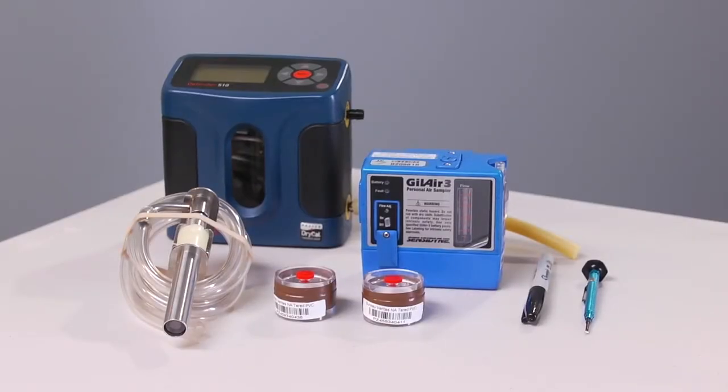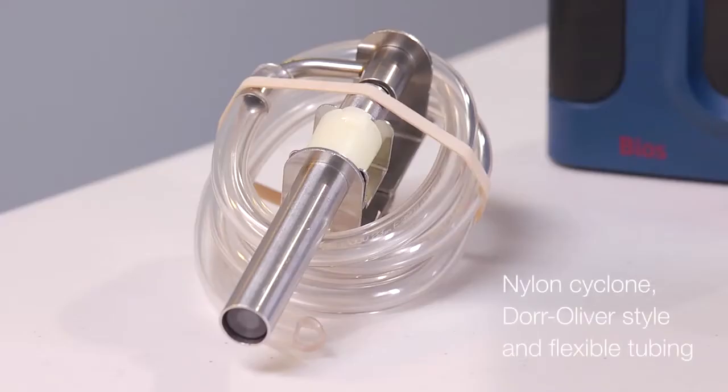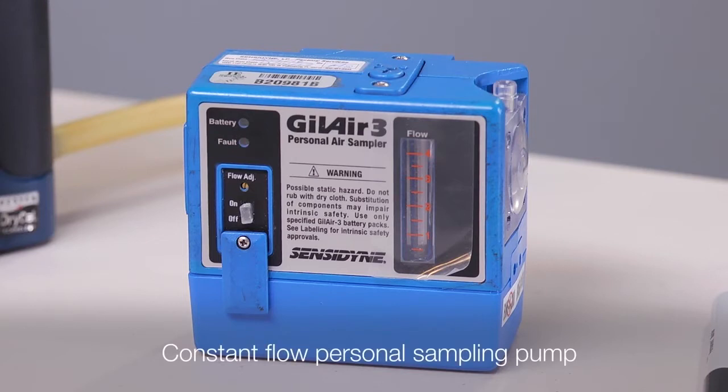You will need the following materials: a two-piece filter cassette — the laboratory can help you choose the appropriate filter type for your analysis. When handling the cassette, never obscure the barcode, especially for a pre-weighed filter. A nylon cyclone, door Oliver style with flexible tubing, and a constant flow personal sampling pump capable of the flow rate specified by the cyclone manufacturer.